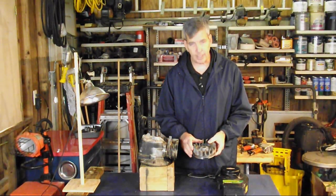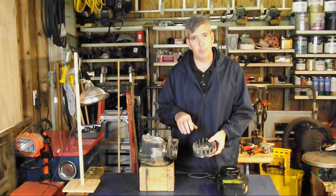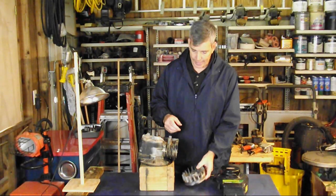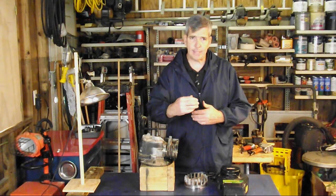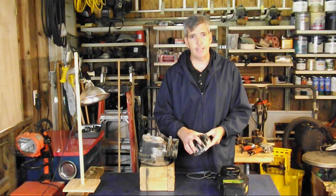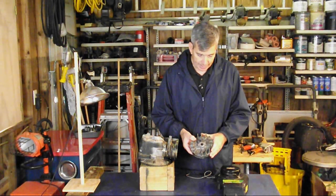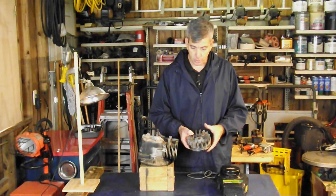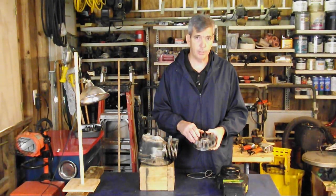You'll also notice that our flywheel is made of aluminum — on a lawn tractor it would be made of cast iron — and what I'm getting at is mass. We have a piston going up and down and we have to maintain that piston momentum, and the aluminum flywheel isn't heavy enough to do that on its own. Most people don't realize that our flywheel and our lawnmower blade are actually part of the flywheel system — that's why you should never run one of these small engines without the lawnmower blade on it.